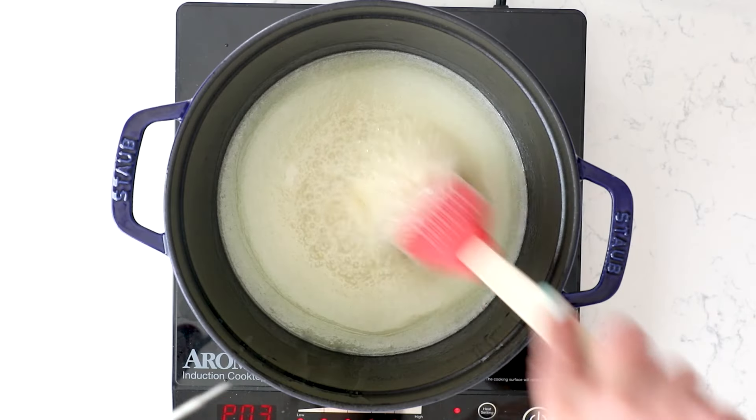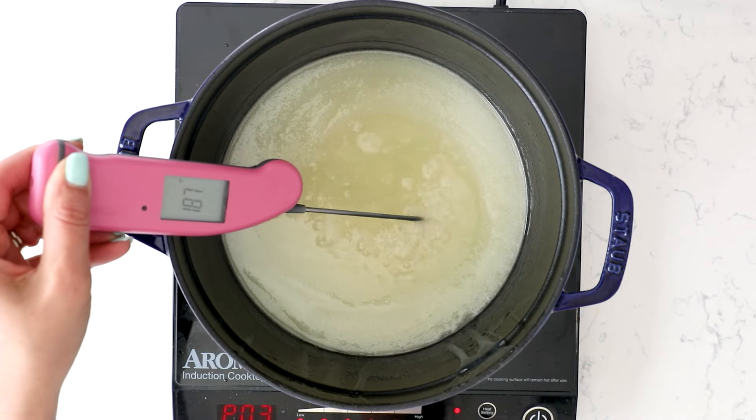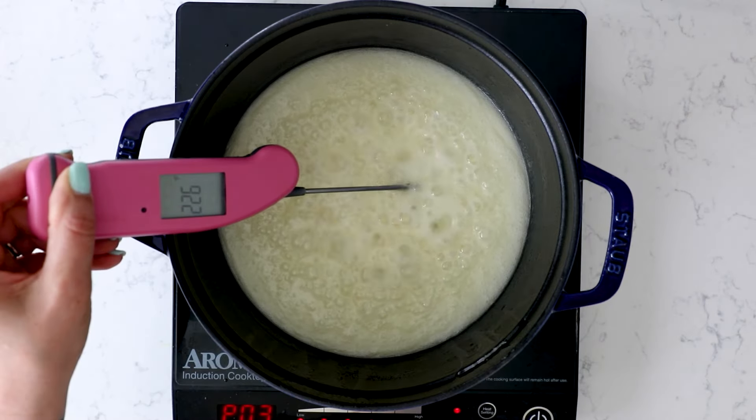It's really important to get it up to that temperature stage. This will take a few minutes. If you're not using a thermometer, a thermometer is the best way to check it. If you're worried about them not setting up, it's because they haven't gotten to the proper temperature. So 230 degrees is the magical number.